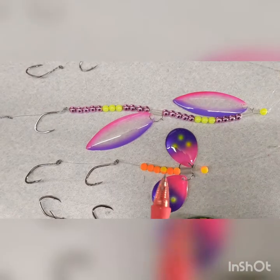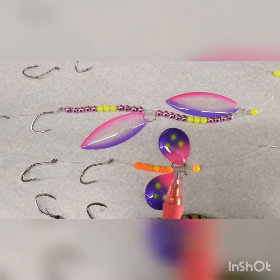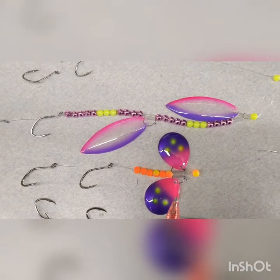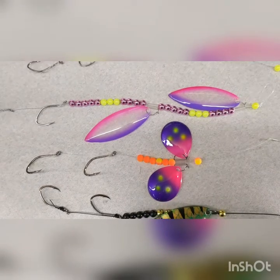Down here we've got our neon beads and our double clevis — a tandem. These blades will flare out to the side just like that. They look really crazy in the water and they work really well on Lake Erie.